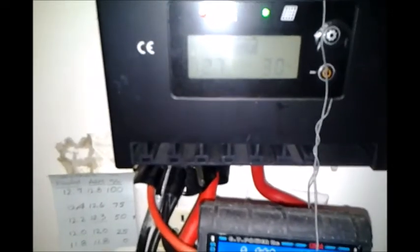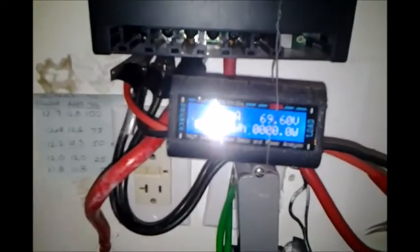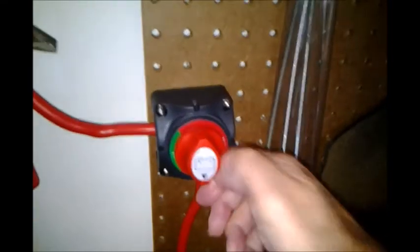This is a problem with this charge controller from day one, and it would have required a programming expense to correct it, which I didn't want to pay. There it goes off again. I just normally disconnect it from the batteries, but that's tedious and shouldn't have to be done. So I'm going to try shutting off the power — turn this switch down. Now the power is off to the controller. We have almost 70 volts coming in from the panels, and now it's being consistent because it's not being interrupted. Let's turn the power to the controller back on.